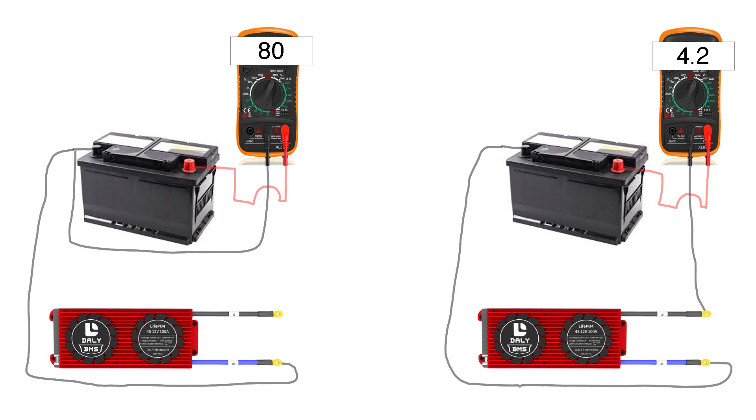But when I went to measure through the BMS — the positive lead and the P- on the BMS — I got only 4 volts, 4.2V. That means the BMS stopped working; it cut out the battery to avoid additional low voltage discharge and to protect the battery itself. But this wasn't the situation because again, the battery was working.